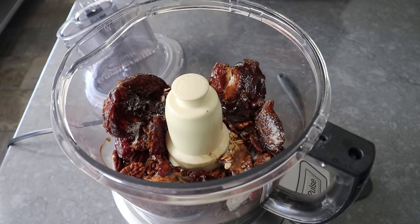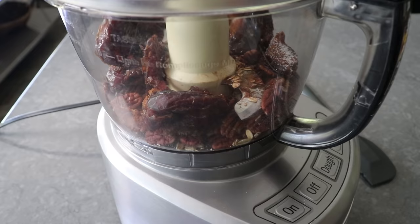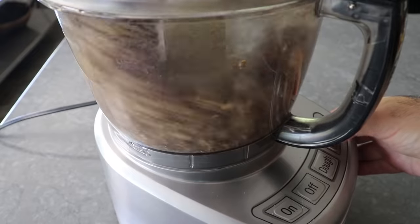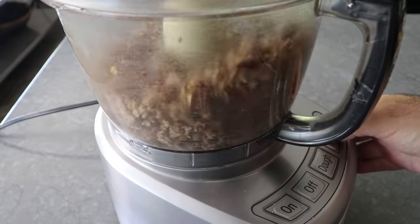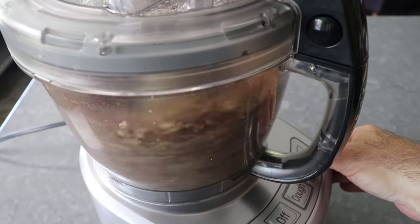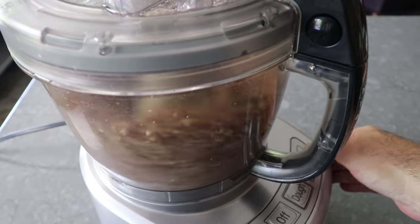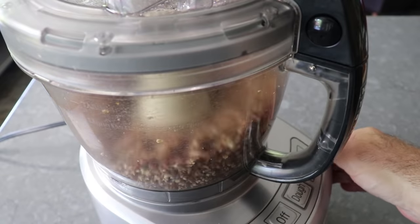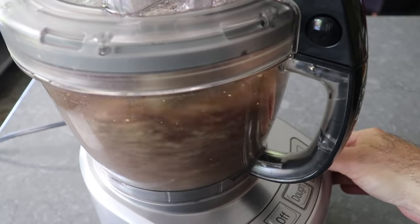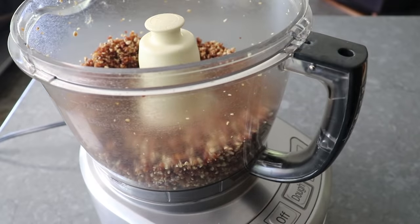All we have to do to finish these is pop on the top, and we will pulse this on and off until our pecans are ground as finely as we want. Because those dates are so sticky, it is not a bad idea to stop a few times and take a spatula and poke around to make sure nothing's clumping up — which I didn't film because that didn't happen, but it could happen to you. So maybe at some point you want to take a peek. We'll pulse that on and off until our pecans have been chopped up as small as we want, which for me looked exactly like this.